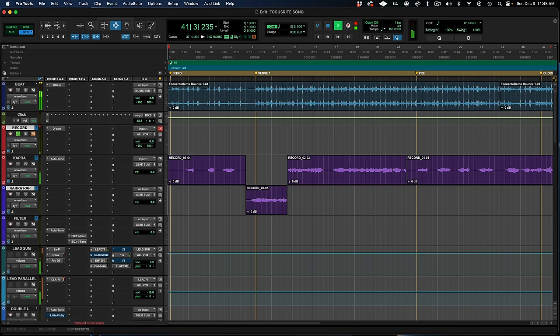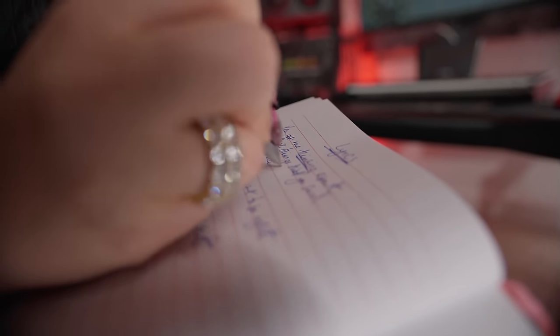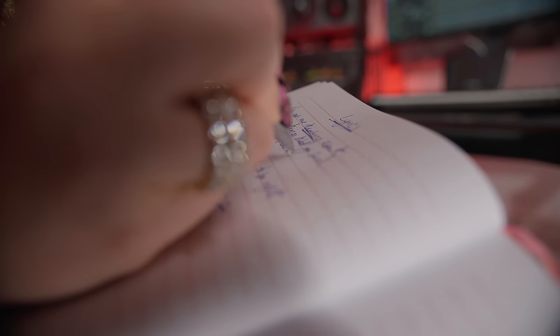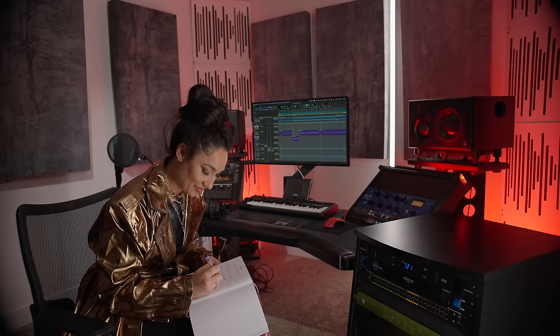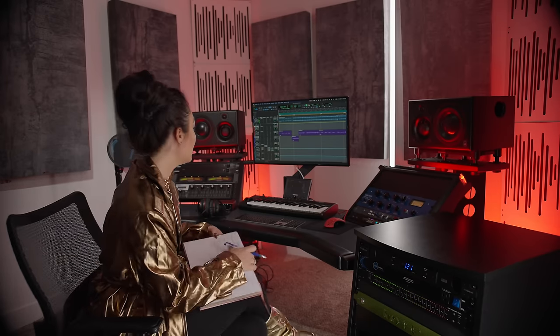This beat is giving me the feeling of somebody driving you crazy, so I'm going to build off that idea with the verse, pre and hook. Focusrite's SH-450 closed-back headphones are a perfect choice for vocal recording.